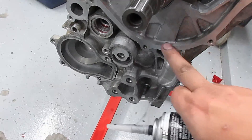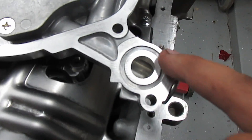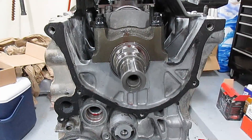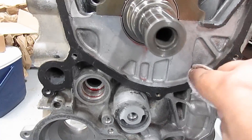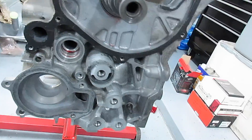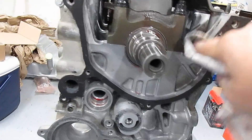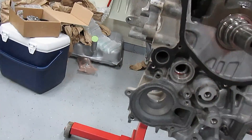We're going to put a thin coating all along the mating surface, a small coating inside the groove, then put the O-ring inside the groove. That goes around this hole right here. Once you get it spread, take a rag and wipe the inside edges so you don't have any excess inside. You don't want any of this getting into the actual motor. Clean it out just like that.